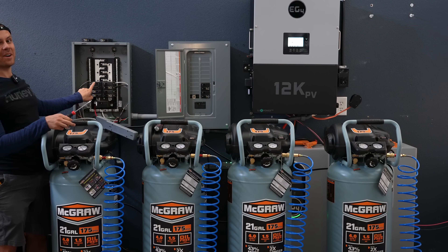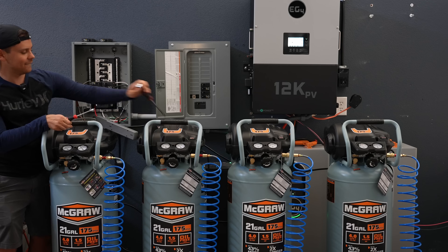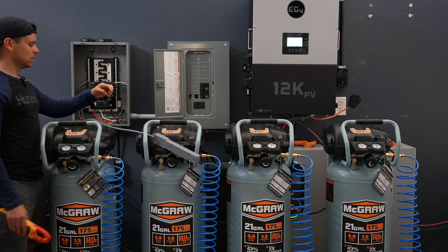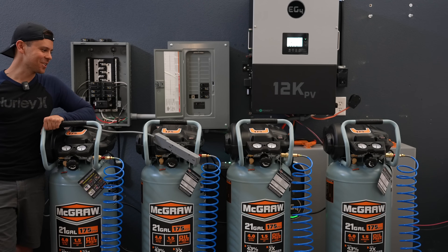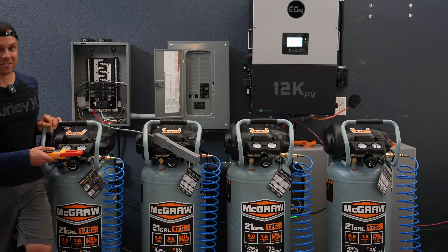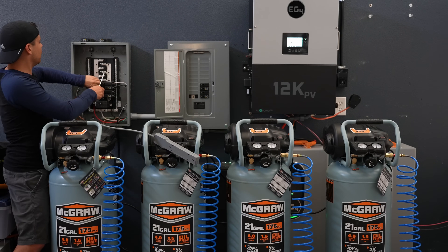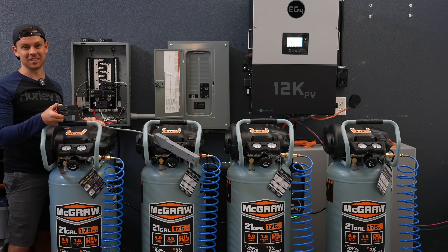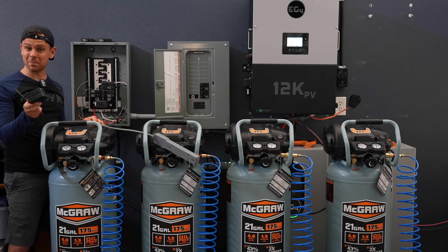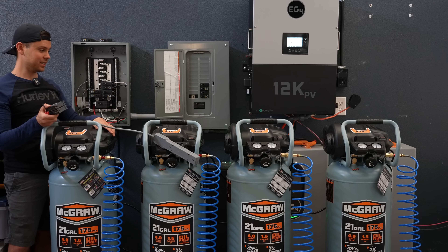Now we have a 40-amp breaker — let's see what happens. It passed the test. It's getting boring; it's just hurting my ears. This thing is rated to start a five-ton AC, and if you have four air compressors you can do that too. If you have a well pump it's going to be no problem. Imagine what the 18K can do — I've never tripped that one in over a year of use.